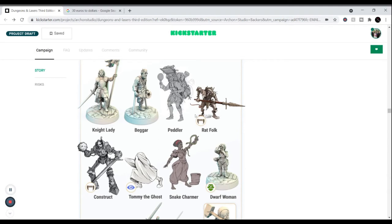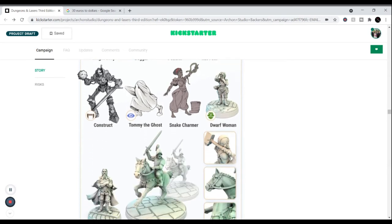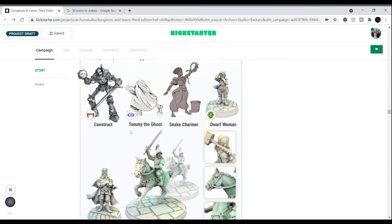They even give you some creatures — you can play as a rat folk. There's a construct that looks like an awesome suit of armor. And Dungeons and Lasers love their comedy, so they give you Tommy the Ghost made in clear resin, essentially invisible — an actual kid in a sheet who really is a ghost. That's great.